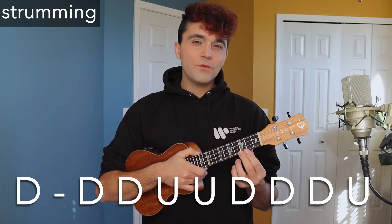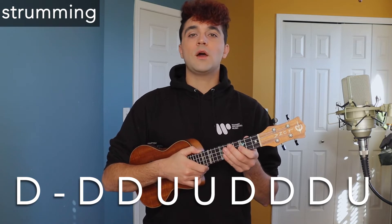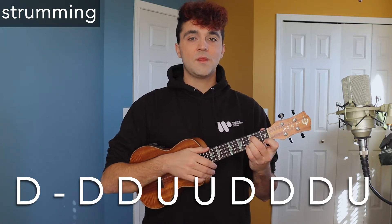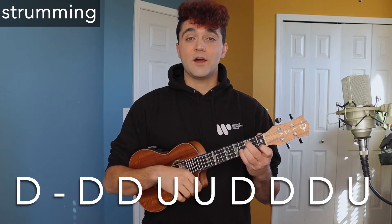Now I'm going to show you the strumming pattern for this song. It goes: down, down, down, up, up, up, down, down, down, up. I'll play that on the E-flat chord so it sounds like this: down, down, down, up, up, down, down, down, up.